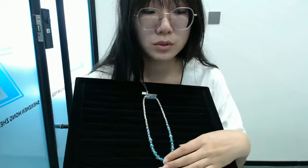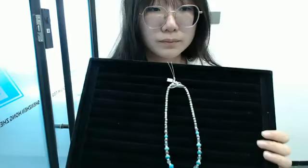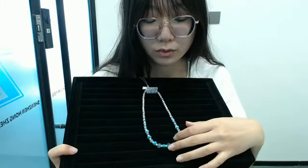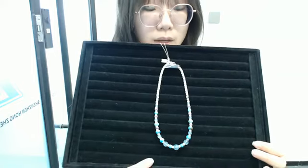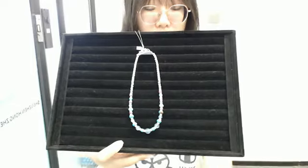Our technology uses computer numerical control to cut the material, controlling the size and shape of the product precisely, to reduce waste to the lowest value. It's very distinctive. This kind of necklace is very suitable for women to wear. You can buy this pretty necklace for your crown sisters as a gift, or you can also wear it yourself.